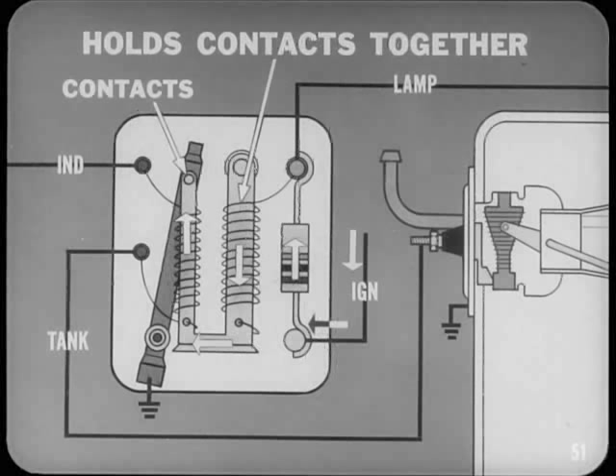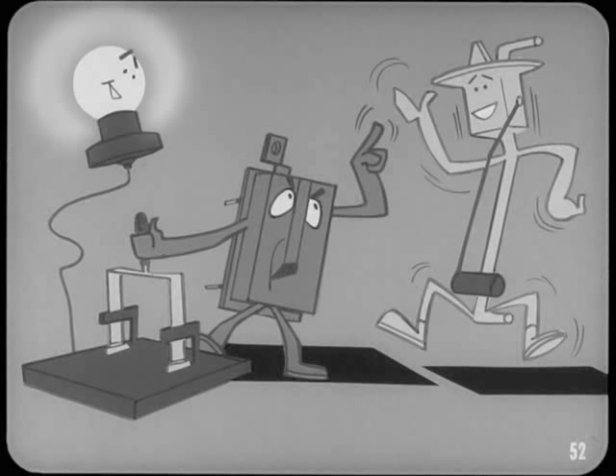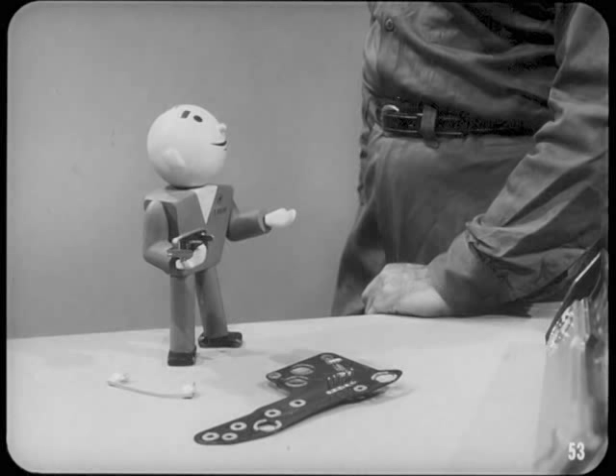The closed contacts allow signal light current to flow through a second heating coil on another part of the U-shaped bimetal arm. When this section bends, it holds the contacts firmly together until the ignition is switched off or fuel is added to the tank. This holding circuit keeps the signal light from flickering when fuel sloshes around in the nearly empty tank — without it, the tank sender could cause the contacts to open and close as the float moved up and down.